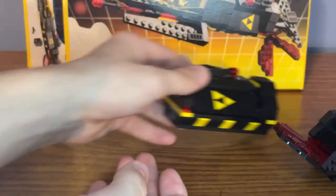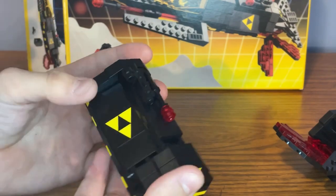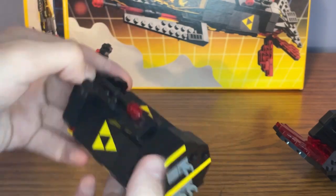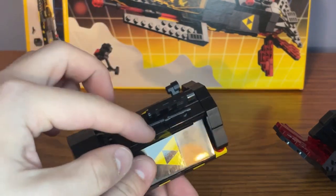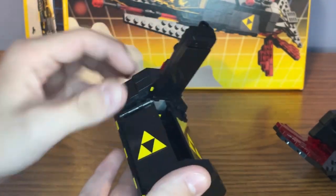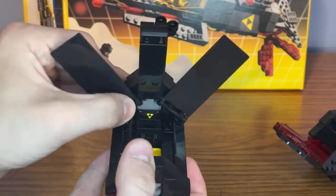Here is the build for the command module. You're probably wondering how do I open this up? You just lift up this roof part, which actually has a little laser cannon on it, and there's also another use of Darth Maul's lightsaber piece. You just lift up the roof, and you can also flip up the sides as well.